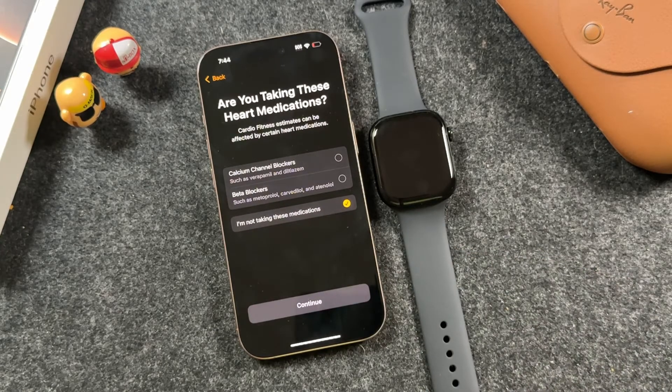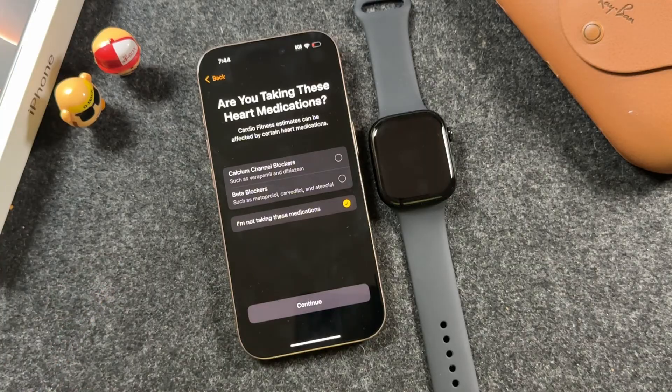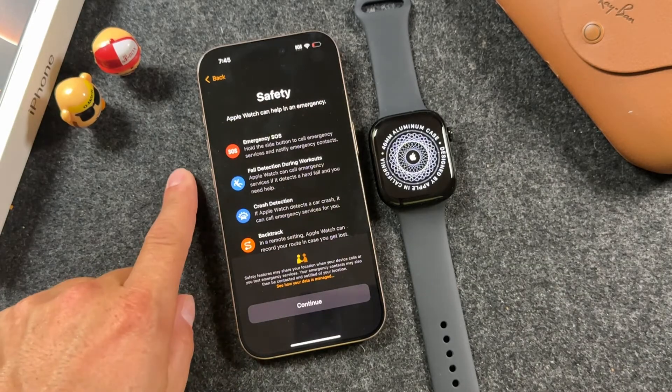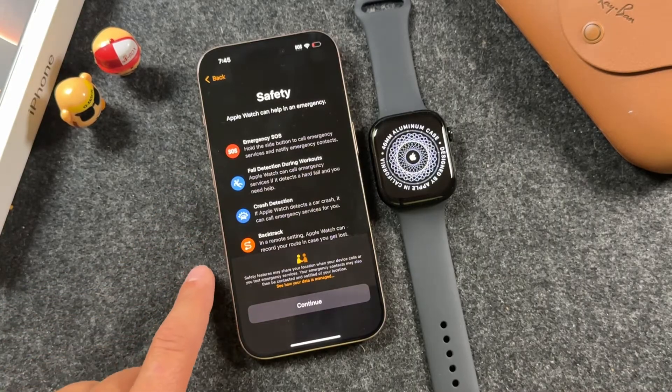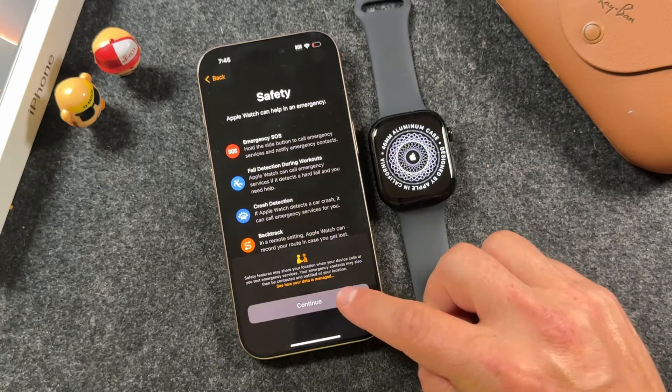Add in any medications you might be taking, such as beta blockers, calcium channel blockers, and so on. From here you can read through the safety information — emergency SOS, fall detection, crash detection, and backtrack. These are very important and can save your life. It's important that you know how they work. Then tap continue.